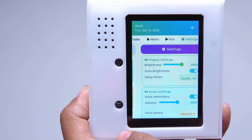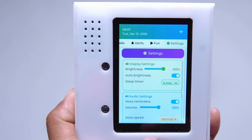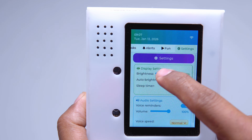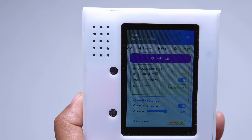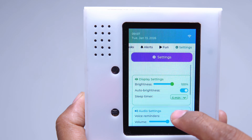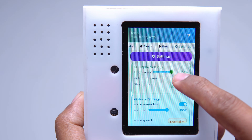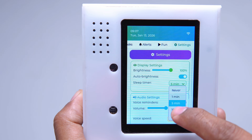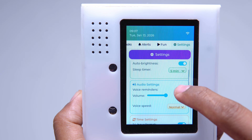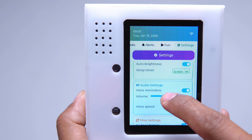The last section is settings. Here you can control brightness using a slider, there is also an auto brightness option using a sleep timer logic, you can control volume, set time and date, see system information like firmware and memory usage, and there is also a factory reset option. Currently the whole system uses only 3MB RAM out of 4MB.